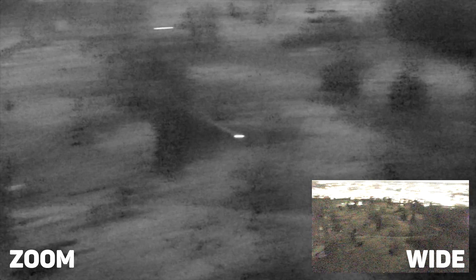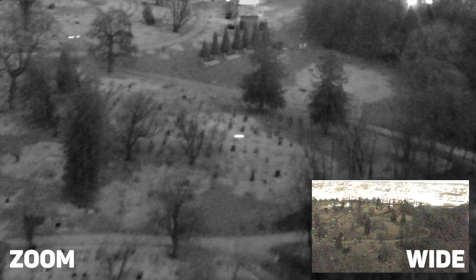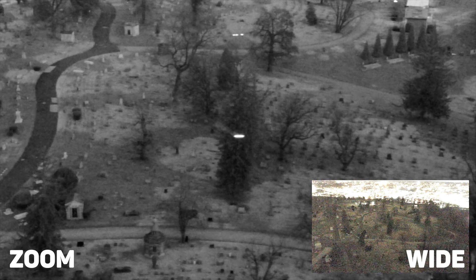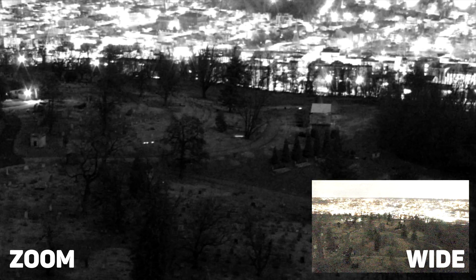Popping the drone up over the trees and looking down into the cemetery shows again how powerful the starlight sensor in the H20N is — there's absolutely no light, but it's still able to show the outline of tombstones and roads. My only gripe with using it in such a dark environment is the low frame rate as the camera tries to compensate. You can see small movements cause the frame to lag with a little motion blur, because the frame rate drops to 10 FPS to accommodate for such a dark environment.